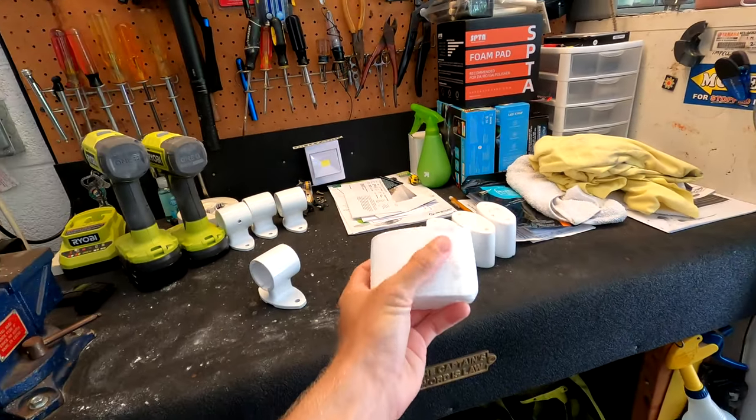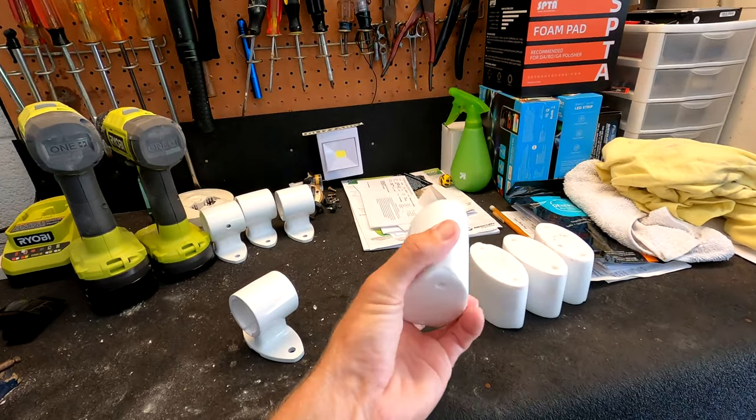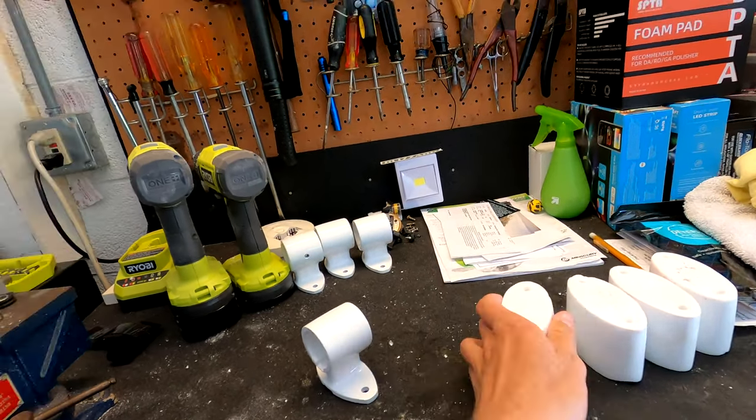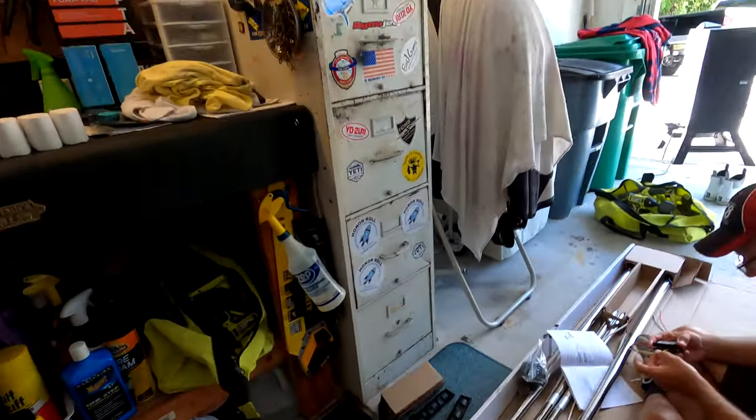My buddy at Treasure Coast CNC went ahead and made us these pucks — we're going to finish them off with a nice polish. They're going to lift the mount up a little bit because my t-top has a crown across the top, so just mounting it flush wouldn't fit. The spacers give us the clearance we need, and also a little more headroom so we don't have to tilt our heads.